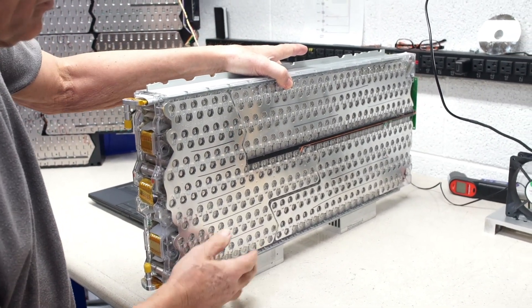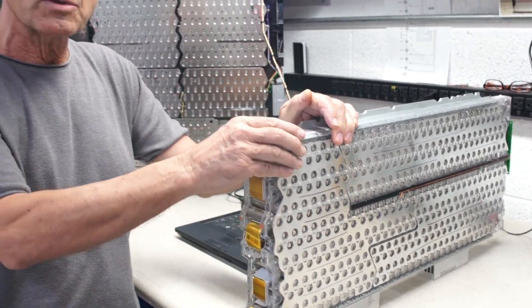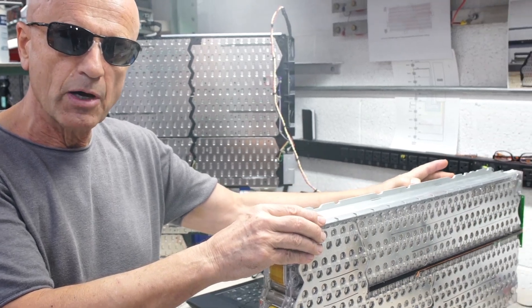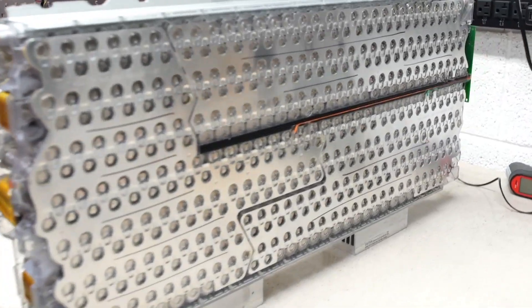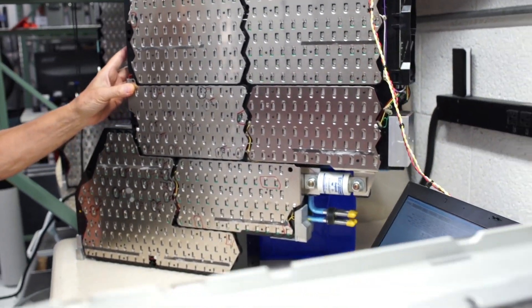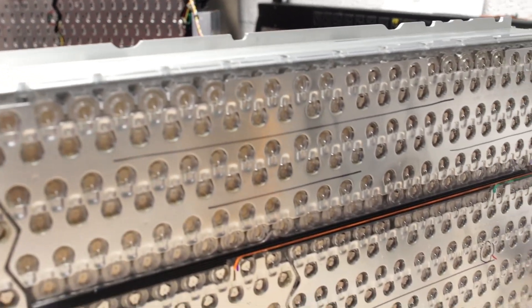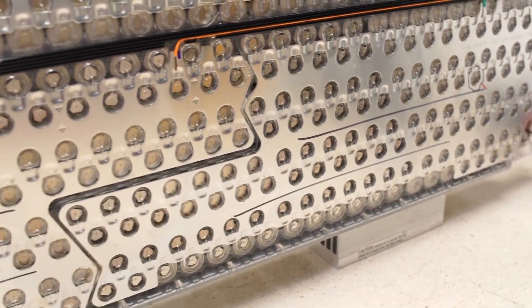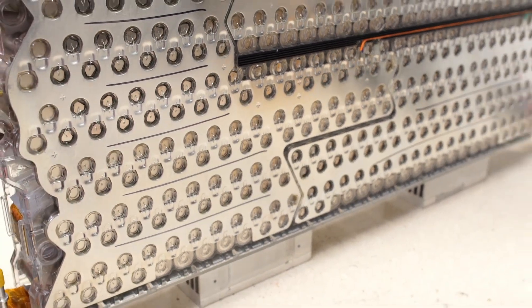We go through to isolate the bad cell. We can tell which module is affected by taking a voltage reading across it — about 21 volts in this case. In a Tesla Roadster it's about 37 volts across the connections on a sheet. These sheets are all connected in series in a Tesla Roadster for about 400 volts DC, and the same is true with these modules in a Tesla Model S.